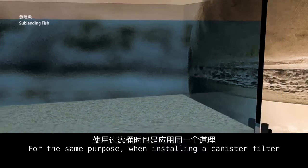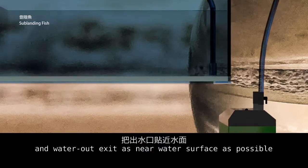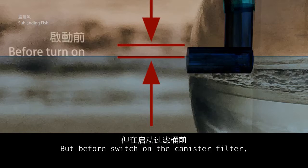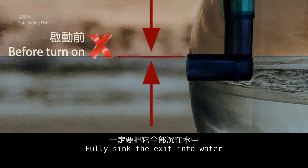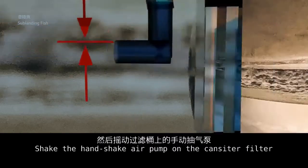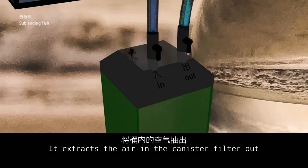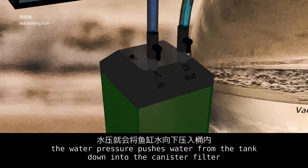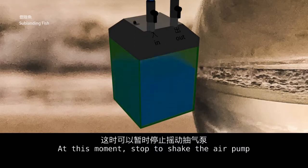For the same purpose, when installing a canister filter, get the water intake entrance as near the bottom as possible and the water outlet exit as near the water surface as possible. Before switching on the canister filter, do not expose the exit above the water surface — fully sink the exit into the water. Shake the hand pump on the canister filter to extract the air inside. When vacuum forms in the canister filter, water pressure pushes water from the tank down into the canister filter.